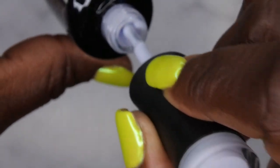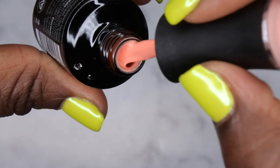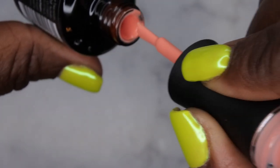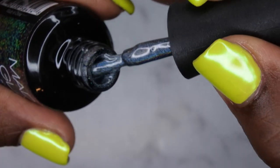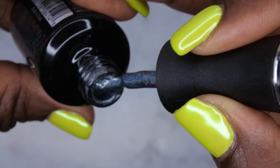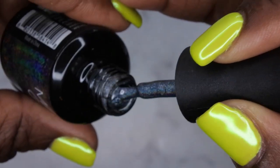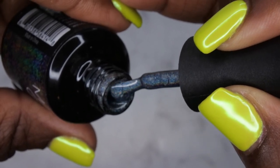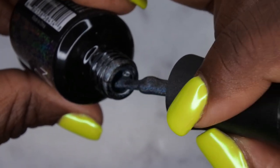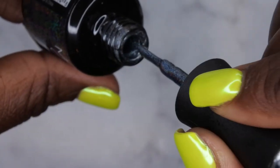The next one I got is Cheek to Cheek — a really pretty kind of peachy, coral color. Really cute. The last one is called Let It Snow. It's such a unique color with so much going on — it looks like it has a black or dark blue base with really fine hollow glitters or a hollow shimmer to it. It's absolutely gorgeous.